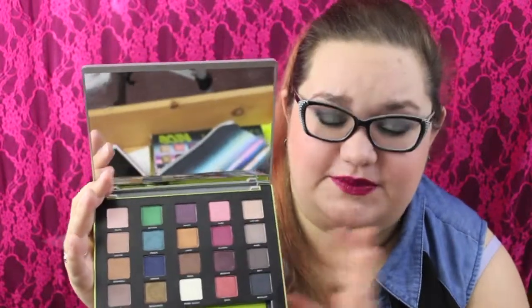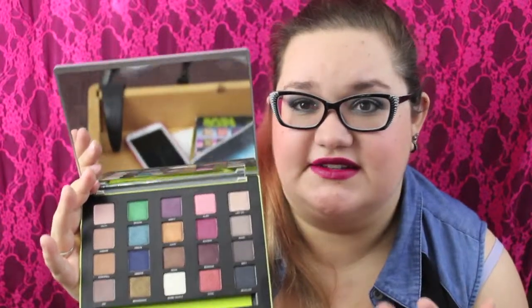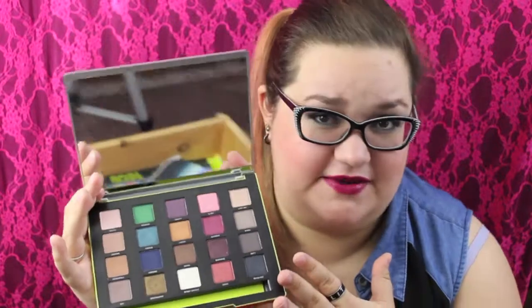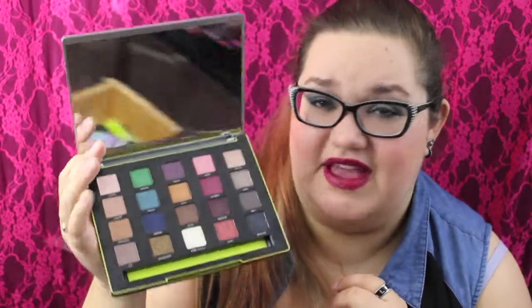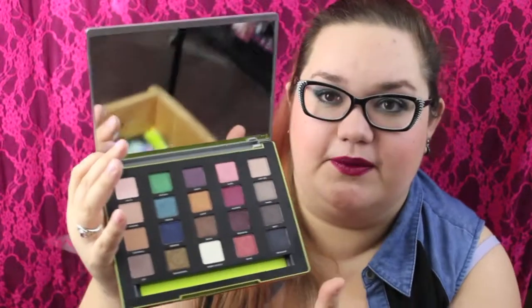For 20 eyeshadows plus the eyeshadow brush, the bag, and all those extras, you're paying $60. It is an expensive palette, but I really, really like it. I think the value is definitely there. I just love these — there's so much in here, such a variety.